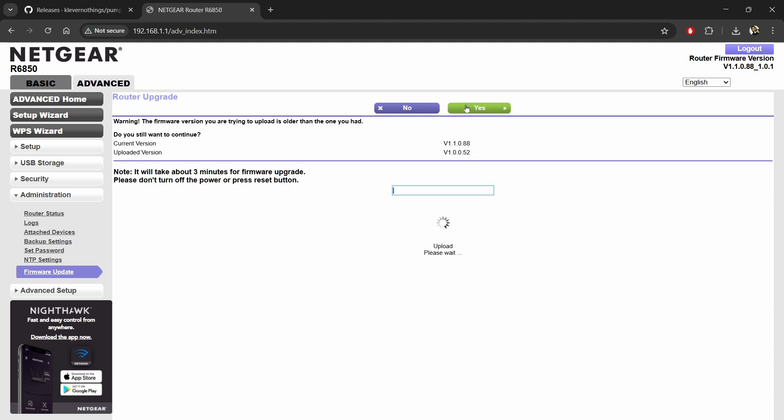Now select the firmware that you have downloaded and upload it to your router. It will take around 5 to 10 minutes — I am speeding up the video for your convenience. It is written that it will take 3 minutes, but it actually takes around 5 to 10 minutes. Don't turn off the power or press the reset button. This is important.